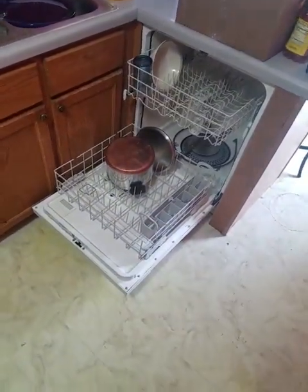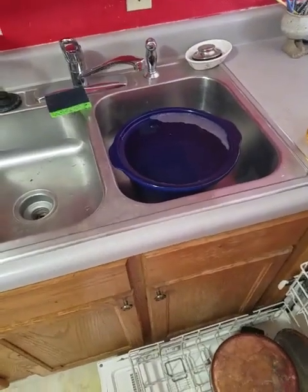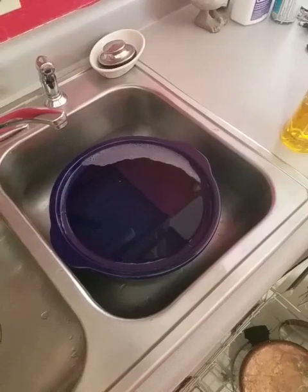It probably would have been easier just for us to do the floors ourselves, but due to dad not being able to get off work we can't really do that. Also there's a dishwasher. I tried to clean this pot but I didn't do it all the way, so I'll have to hand wash it. I'll let it soak tonight and then work on it tomorrow.